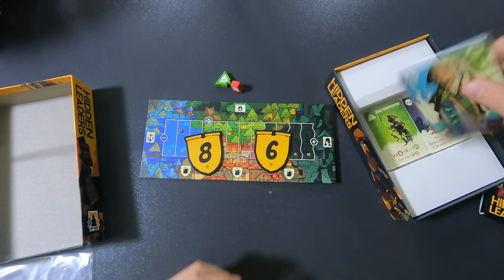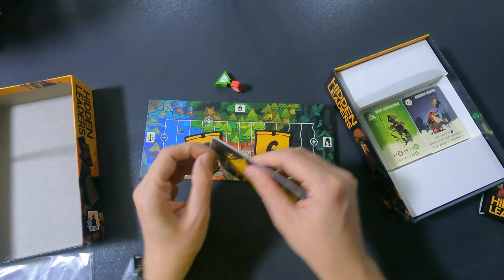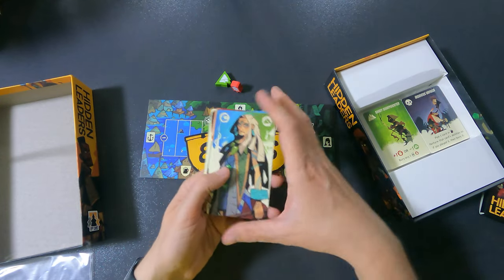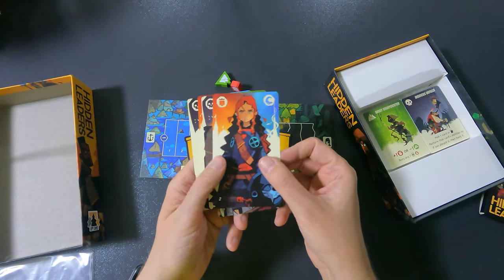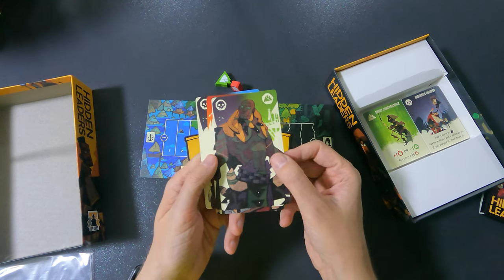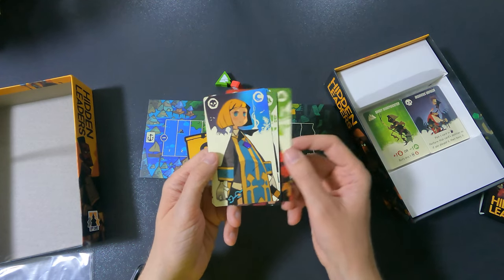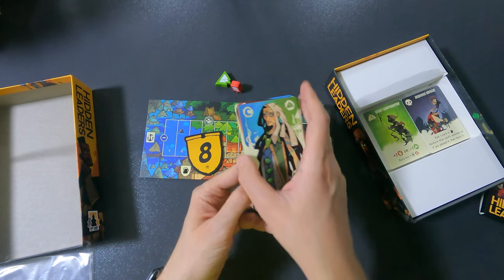Then we have this set of cards — the backs are all the same. You can see the art is really nice and really cool. I wonder if I have sleeves for these though, because they seem very thin and long.